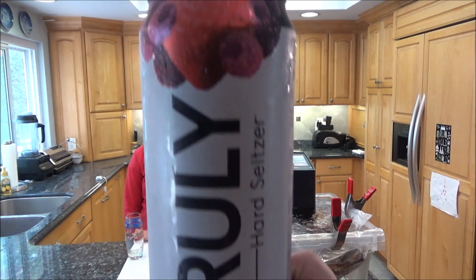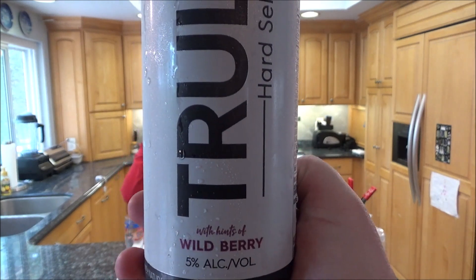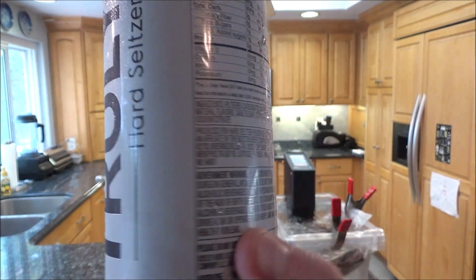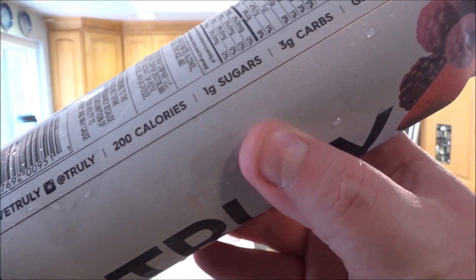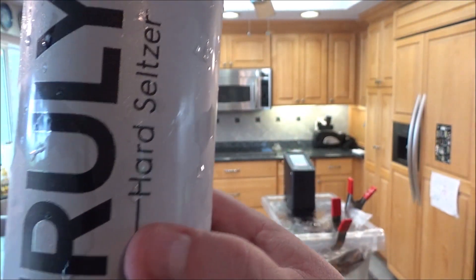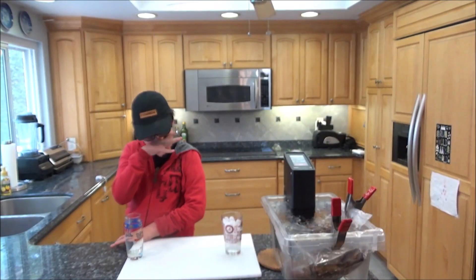I have three hours, so you know what that means — time for a beverage. I'm trying some hard seltzer waters because I'm on keto. This one is 5% wild berry — 200 calories, one gram of sugar, three carbs. The one I tried last time had zero carbs but was 4.5% alcohol.